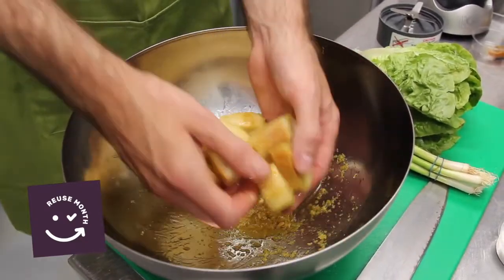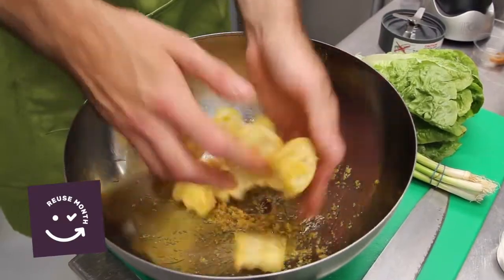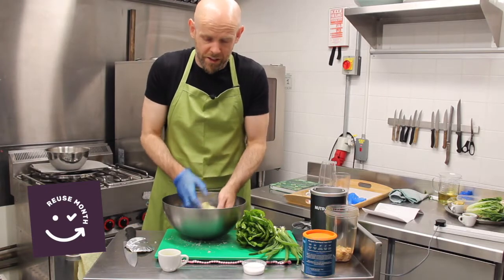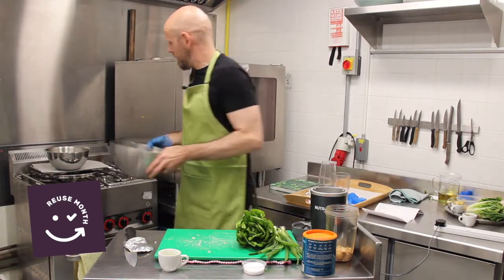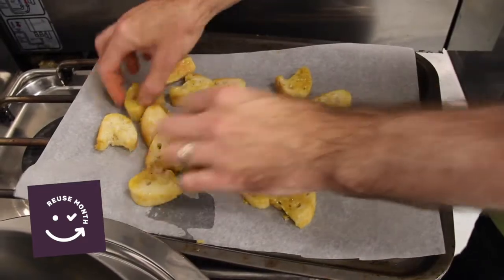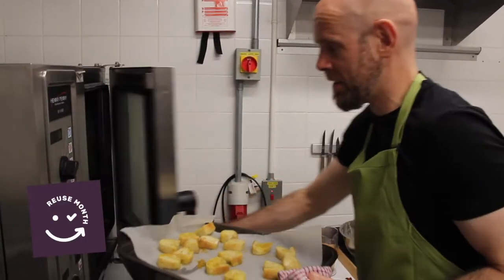You get that lovely golden colour from the olive oil — in fact I believe in Italy people refer to it as liquid gold. This is an extra virgin olive oil as opposed to a regular. Then I'm going to pop these in the oven — not for long, literally 7 or 8 minutes. I want to take them out before they go brown. I'm going to pop these on the roasting tray and into the oven. Just make sure they're spread out so they've got lots of room to crisp and brown.